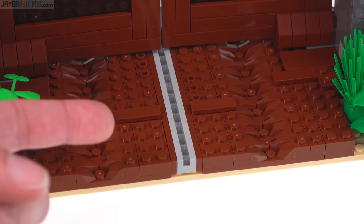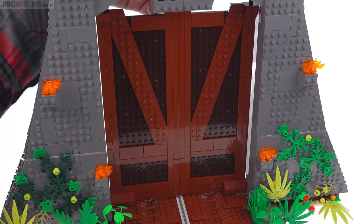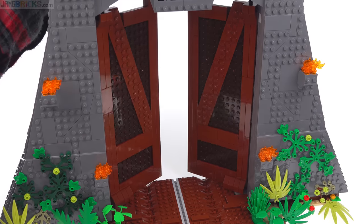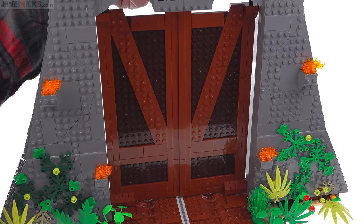Unfortunately, the set does not come with a truck or a Ford Explorer to actually run on that rail. The doors open with a linked gear mechanism that is pretty smooth and makes for a nice appearance, although they don't always close together properly.